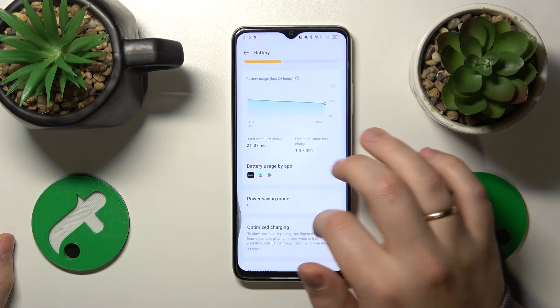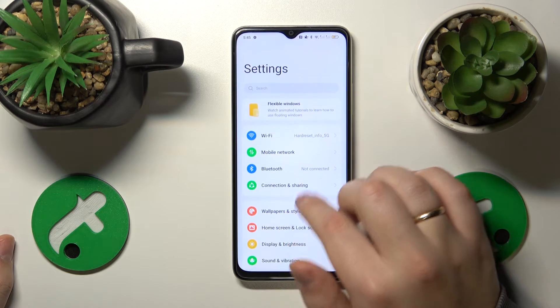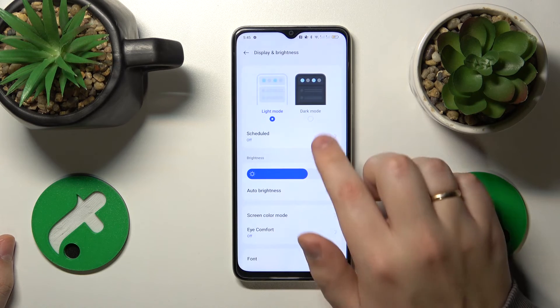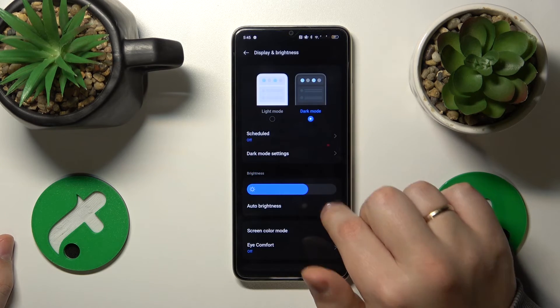On top of that, you can also enable dark mode and adaptive brightness to help cool the device even further. Enter the display and brightness category in settings, then enable dark mode and auto brightness.